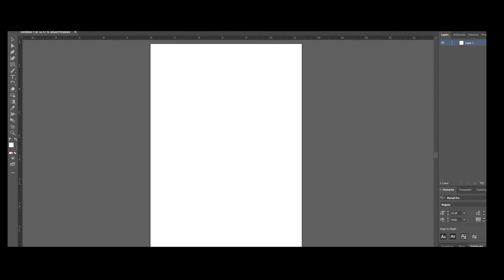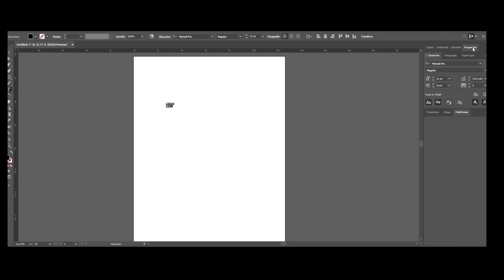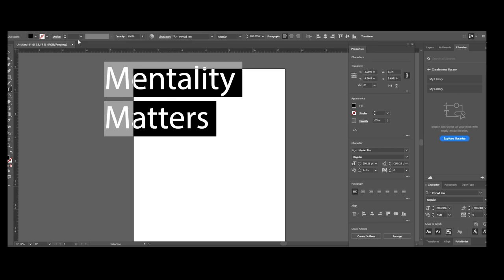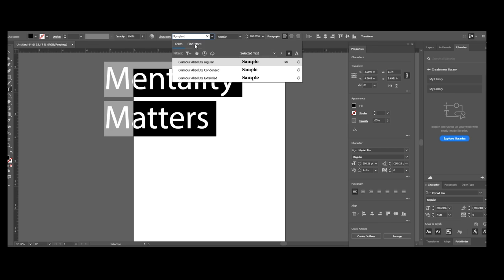The next thing I did was open up Illustrator and I made my file size 12.75 by 19 because that's the size of the transfer I'm going to order. Typically you want t-shirt or hoodie designs to be about 12 inches wide. All I did was click on the letter T and type in Mentality Matters. Now I'm going to pull up my Properties window — this is going to tell you exactly how many inches your design is going to be. So this is 11 inches, this is what it's going to be in person. I'm going to change this to Glamour Absolute.